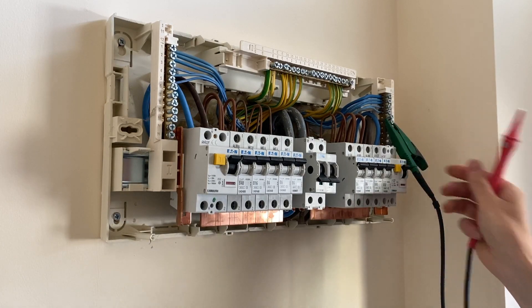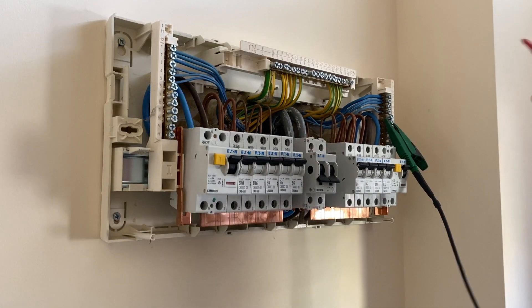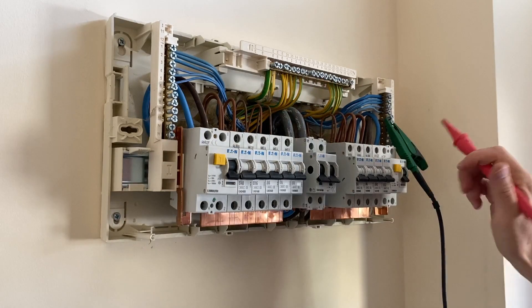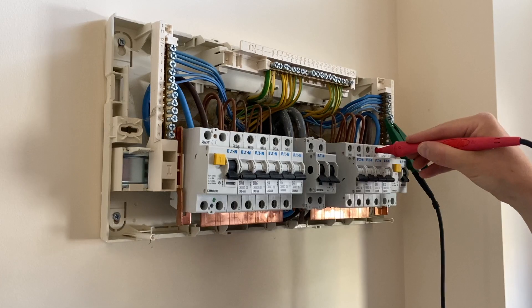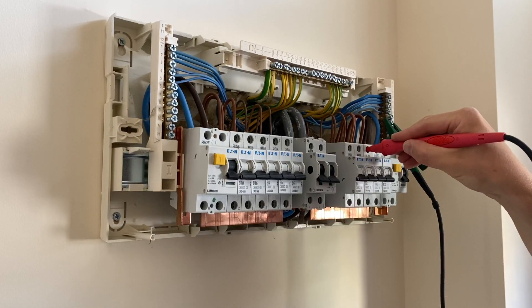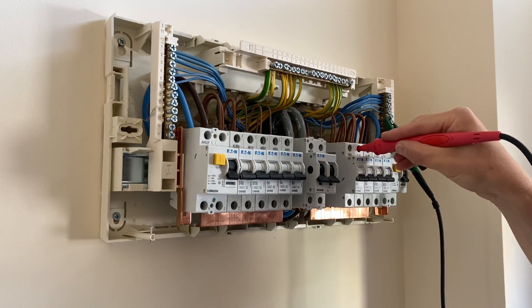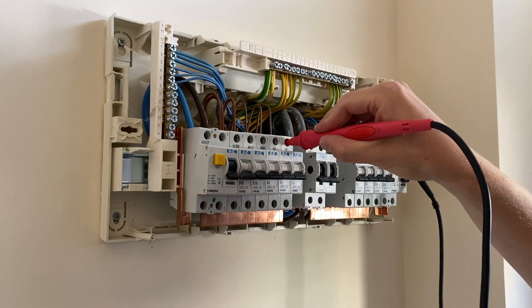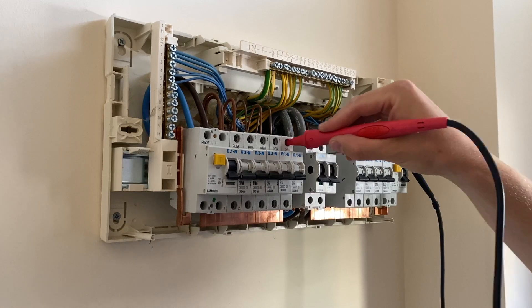In terms of phase-to-neutral insulation resistance testing, I have got all the lights on, and I'm not going to go around and disconnect all the light bulbs. But we can do certain circuits — for example, the cooker circuit should be fine, sockets should be clear. And as soon as we go to the lights, we've got a dead short.